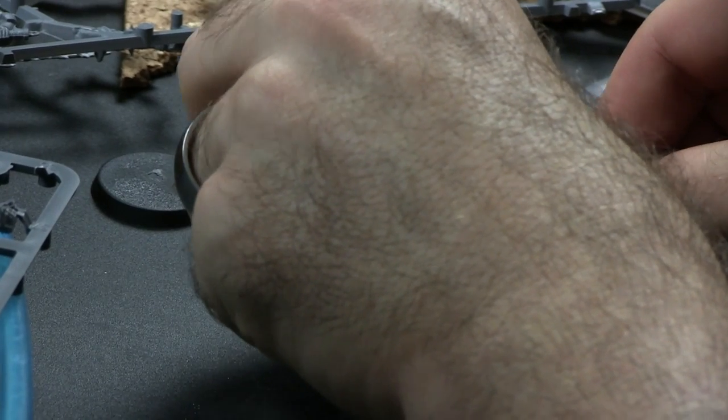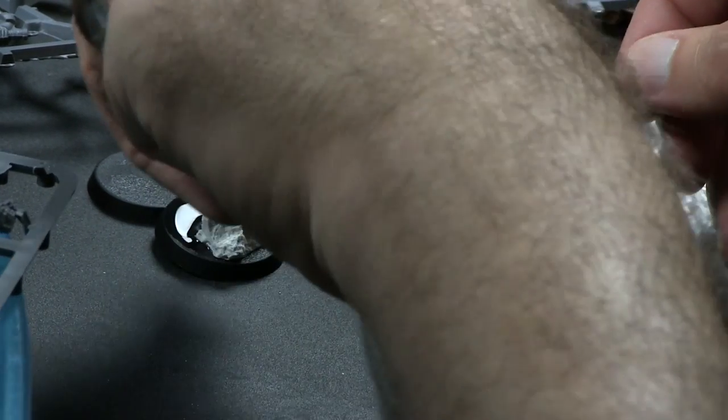That's basically it - you just spread it around, and it takes a while to dry. Try not to get it on the edges; if you get it on the edges, wipe it off with your finger.